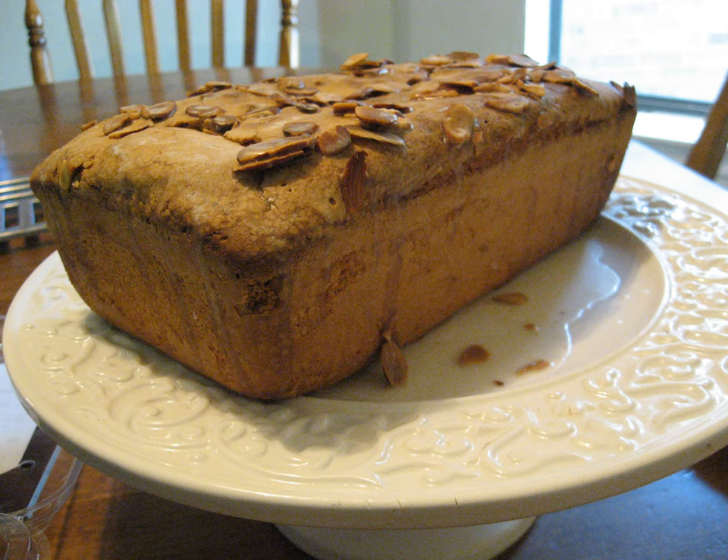Over time the ingredients for pound cake changed. Eliza Leslie, who wrote the 1851 edition of Directions for Cookery, used 10 eggs, beat them as lightly as possible, mixed them with a pound of flour, then added the juice of two lemons or three large oranges. This changed the flavor and texture of the cake. In the 2008 issue of Saveur, James Villas wrote that cake flour would not work in place of all-purpose flour because it lacks the strength to support the heavy batter.